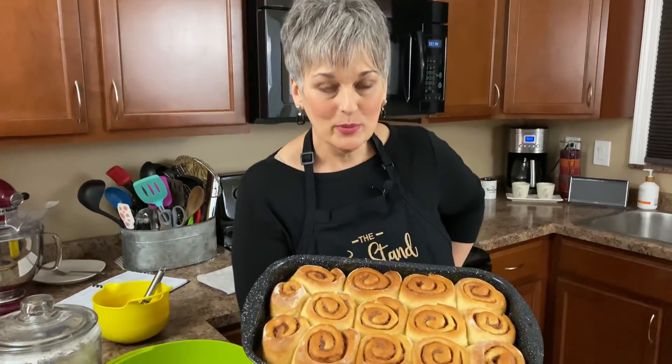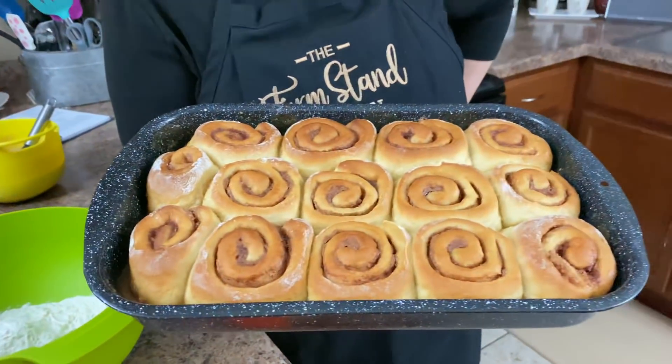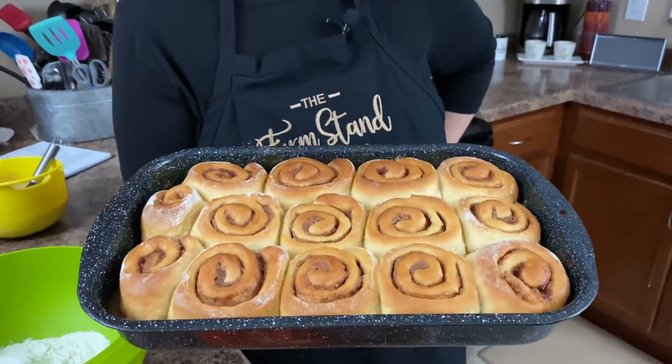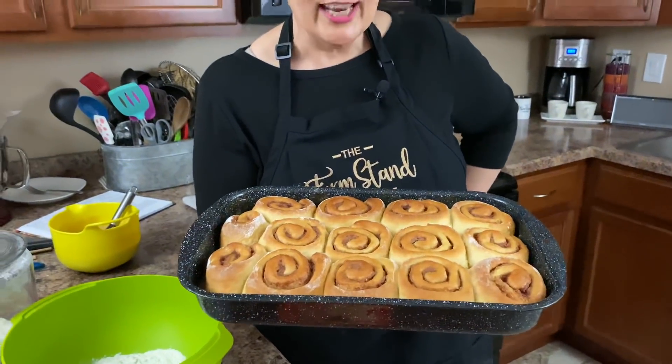Welcome to the Farm Stand Kitchen. It's the end of my day — I've done quite a few cooking videos today, but we're ending on a good note because we have finally made cinnamon rolls in the Farm Stand Kitchen. Now we're going to have to flip these over to see how delicious these are — they get inverted — and we're going to do that now.